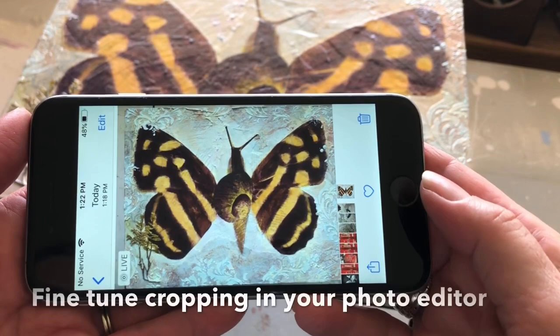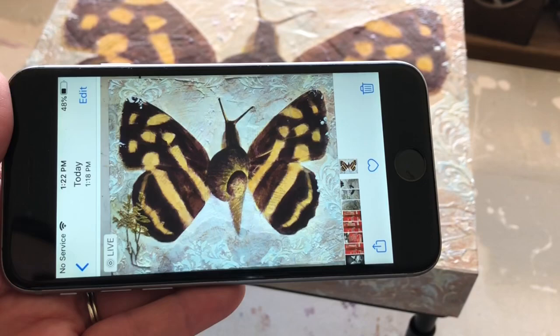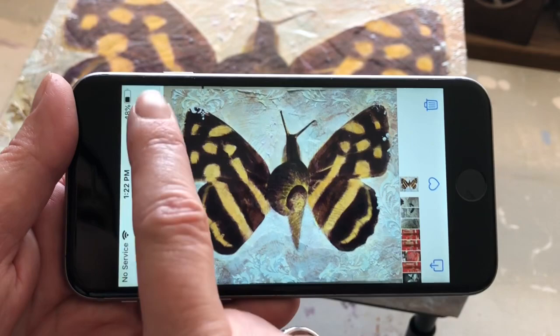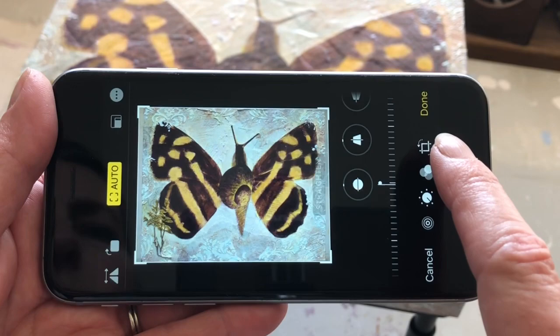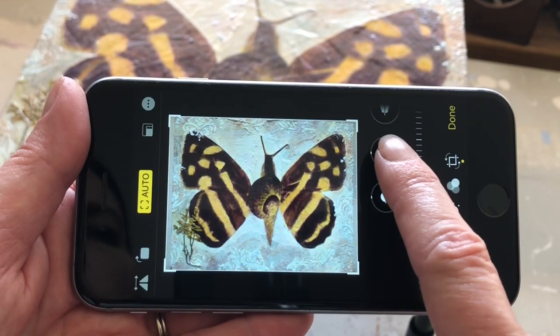Once I've taken my photograph I have a chance to do some editing inside my phone. I have an iPhone but Androids have some of the same basic editing tools. I can see I've still got some of that table behind it and I want to definitely crop that out. I'll show you the editor — I tap the editor, and if I wasn't perfectly good about getting it straight I can do some straightening. I hit the little straighten tool and it kind of lined things up a little better for me, and most of the time that works.